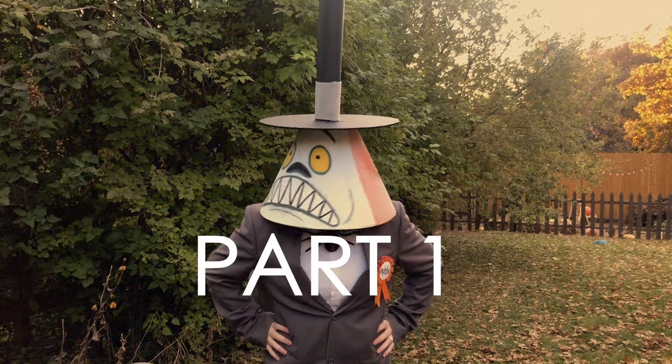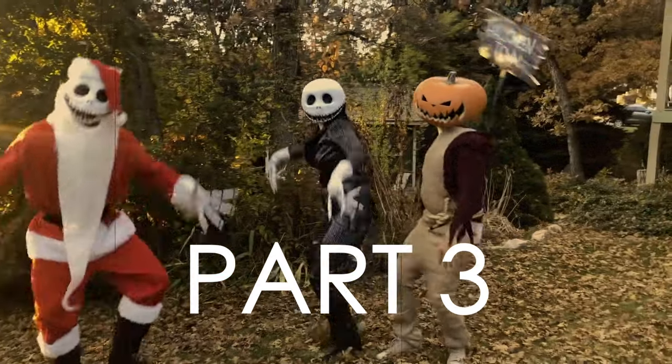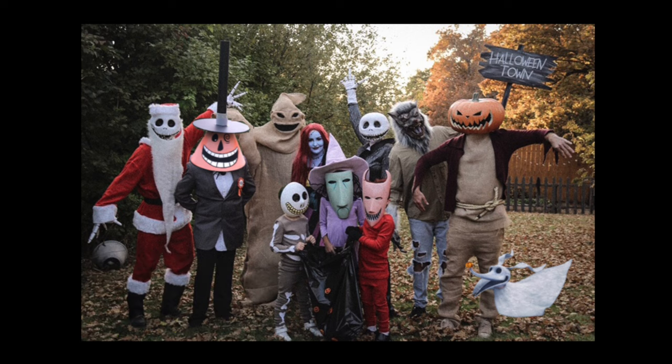I hope you enjoyed this video. Don't forget to go back and watch part one of this series if you missed the Mayor and the Oogie Boogie costume, and then stay tuned to see the video of all the variations of Jack. Thanks so much for watching — if you have not yet, hit that subscribe button, make sure you do that, and we will see you guys in the next video.